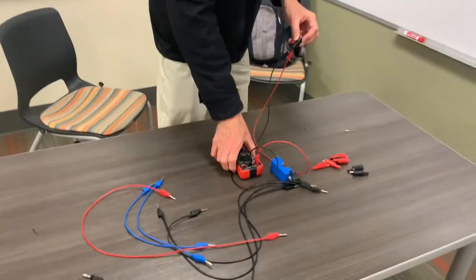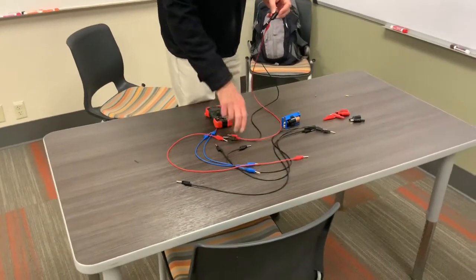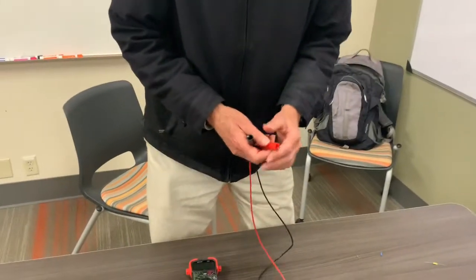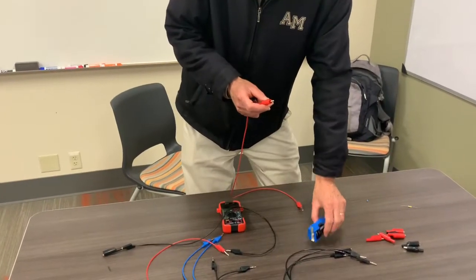The next thing we're going to do is build a simple circuit. I'm going to disconnect the wires from the meter. The first one we're going to build is a series circuit, with the two resistors in series with each other and with the battery.